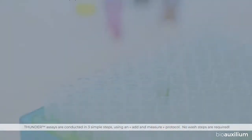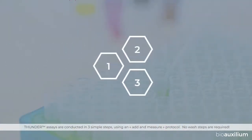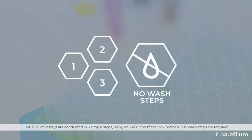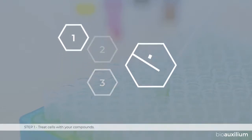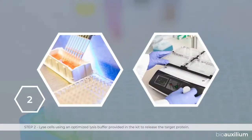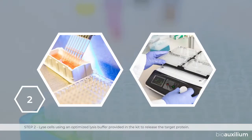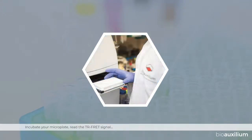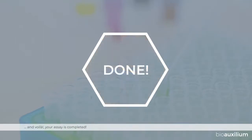Thunder assays are conducted in three simple steps using an add-and-measure protocol. No wash steps are required. Step one: treat cells with your compounds. Step two: lyse cells using an optimized lysis buffer provided in the kit to release the target protein. Step three: add the antibody detection mix made of two target-specific antibodies. Incubate your microplate, read the TR-FRET signal, and voilà — your assay is completed.